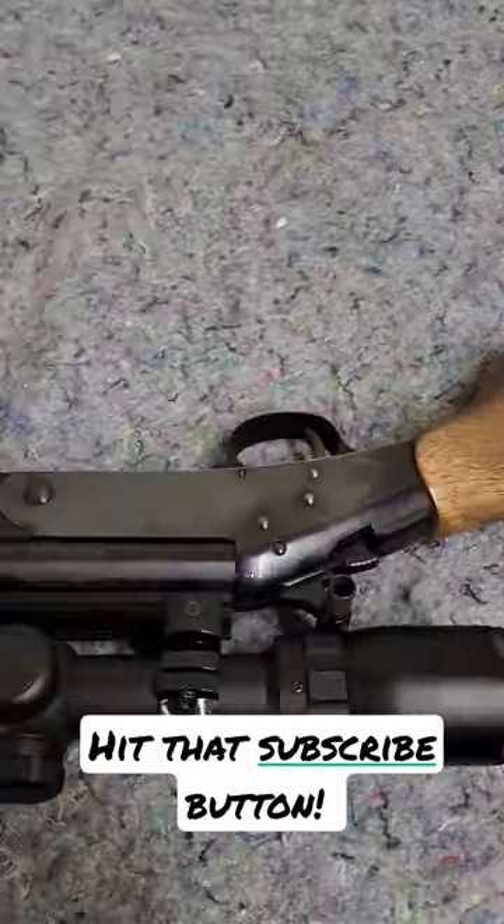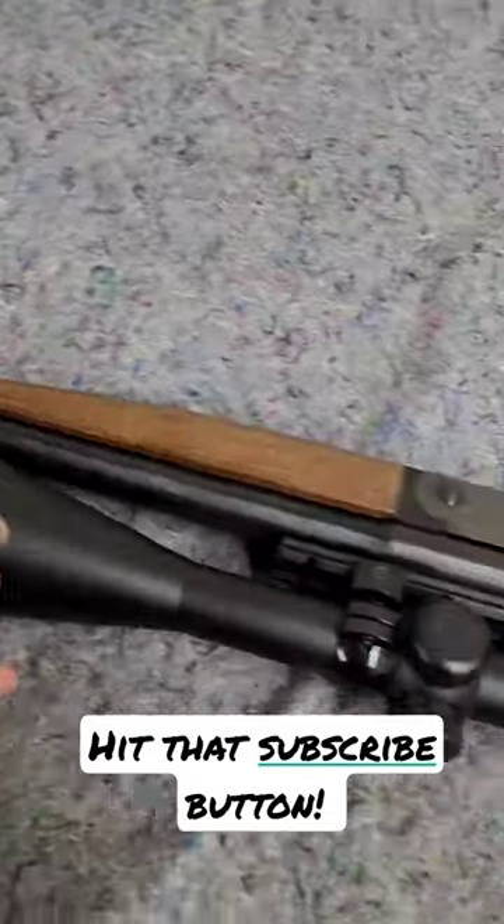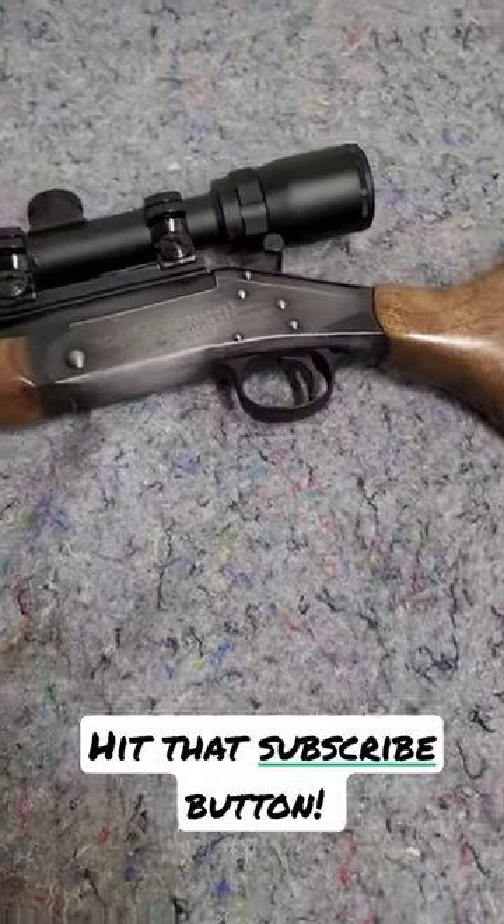I just think about adding it to my personal collection. You guys think I should get it? Single shot .308 — I think it's pretty sweet. Let me know.